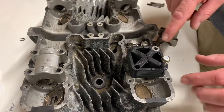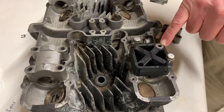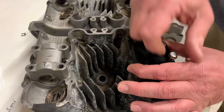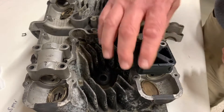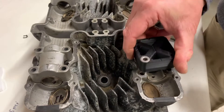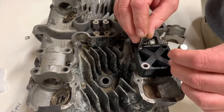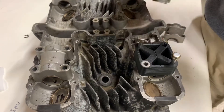Here we have the drill bushings located over one of the non-dowel pinned holes. We can easily rotate this 180 degrees in order to get the other hole if that were the one that was stripped. Again, we would drop the factory bolts in and tighten those down so we could drill this hole.